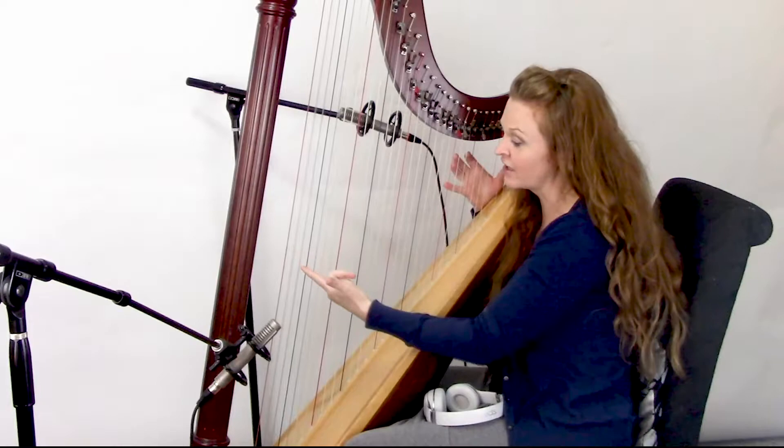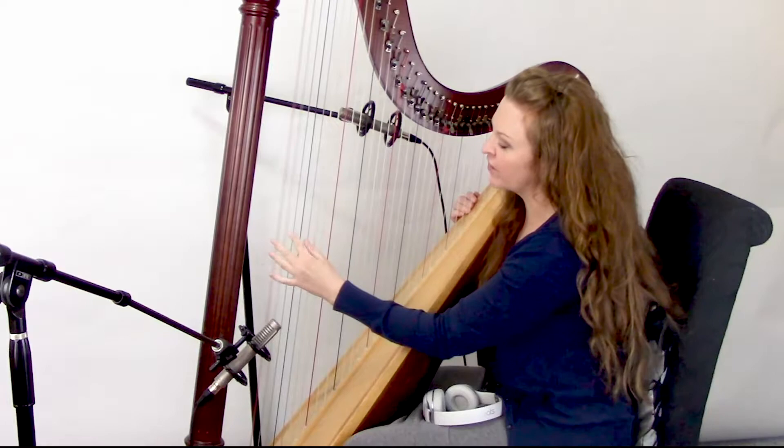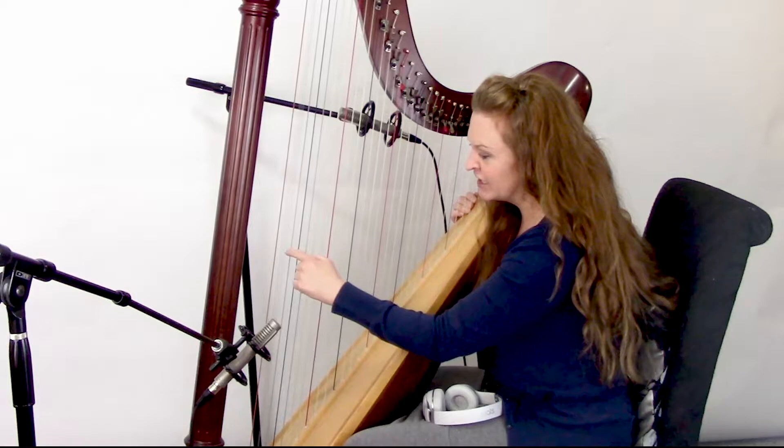So that's problem one. Problem two is that as they are vibrating, they take up a bunch of space. So if one of these things is vibrating and then you have to get your finger into a neighboring string, it's really easy to hit it and make all these terrible noises.